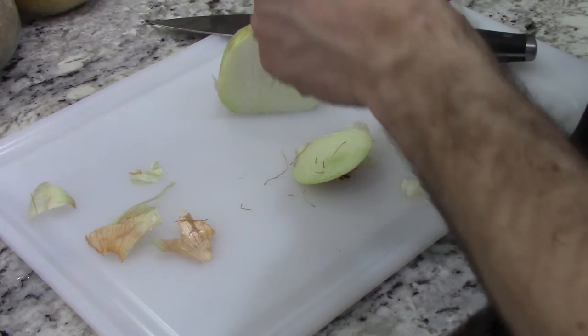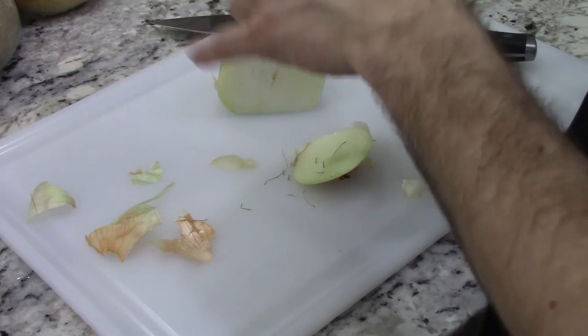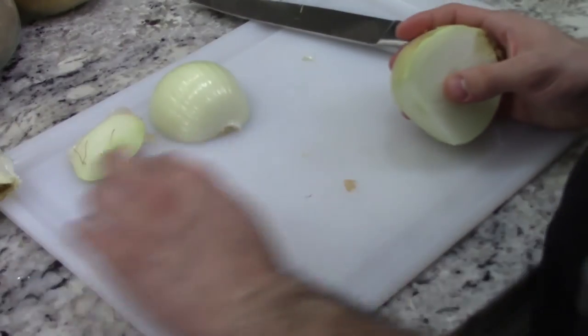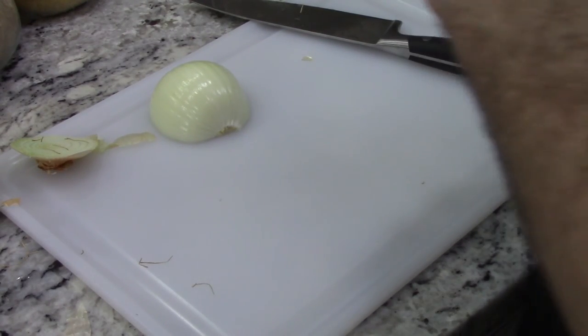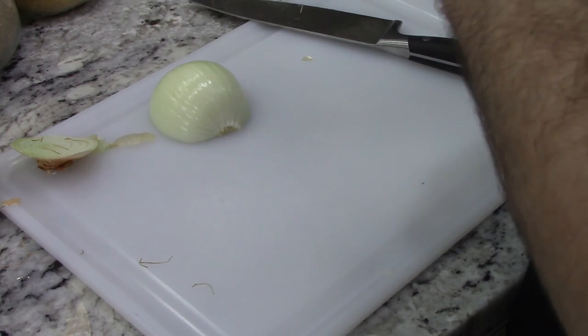One of the things you can definitely do is prepare this separately — it keeps in the fridge nicely. You don't have to do everything at the same time or the same day, because it also takes up oven space and stove space. Because we are going to be boiling our potatoes.